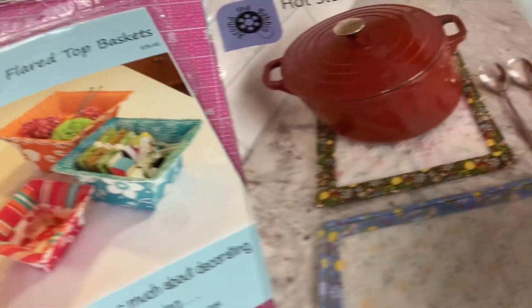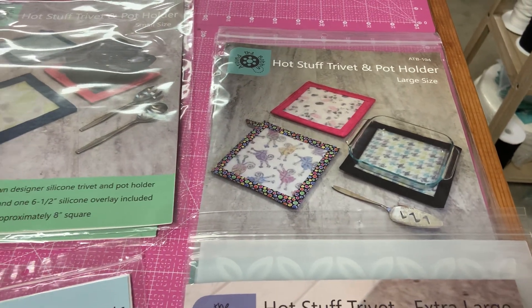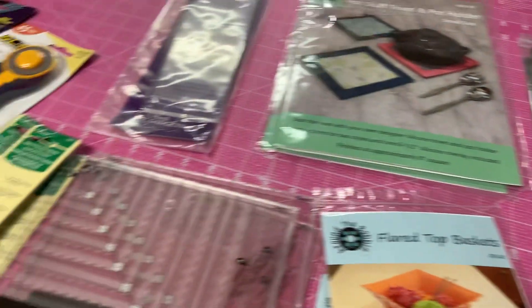Baskets. More trivets. So lots of new stuff coming in daily — y'all come check us out.